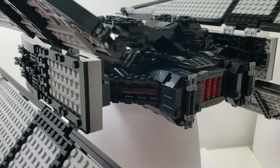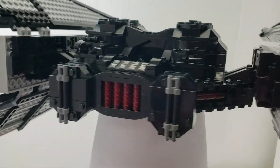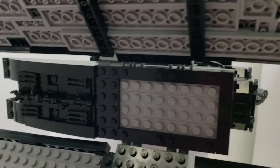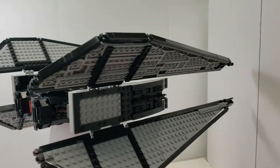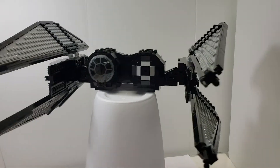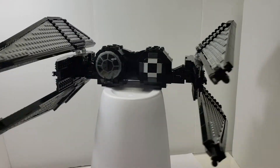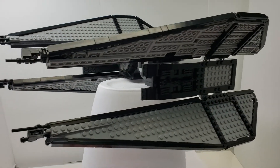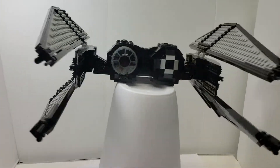I did different greebling in a couple different spots — you can kind of see — but I tried to capture how it looks. Proportions are probably wrong. Colors are probably wrong in some places, but I think it looks pretty cool in my opinion, especially for my skill level of making MOCs. I think this is the first MOC that I tried to make that actually looks like something that exists, instead of just completely custom. So I think it's pretty neat.